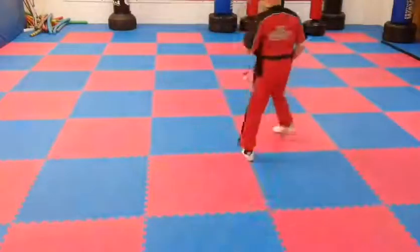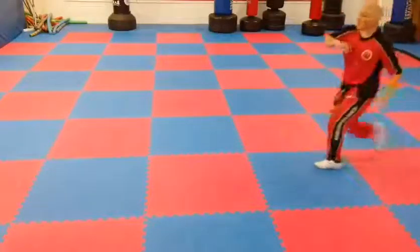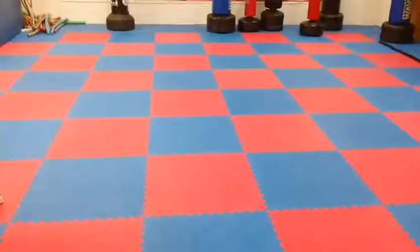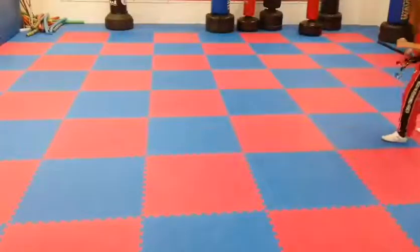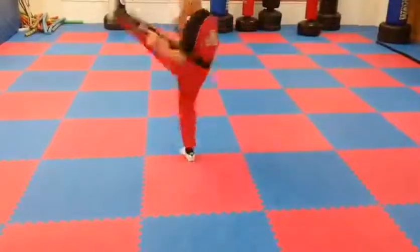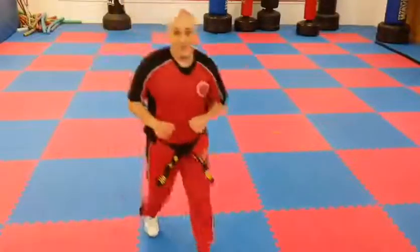I'm going to try and do them sideways so you can see. Let's give it a go. Double front kick, jump turning kick, jump spin side kick, axe kick, inwards crescent kick, tornado kick — and I just made it. Okay, give it a go! It'd be awesome if you could film them and send them to us so we can see how you're getting on, and I'll see you in the next video.